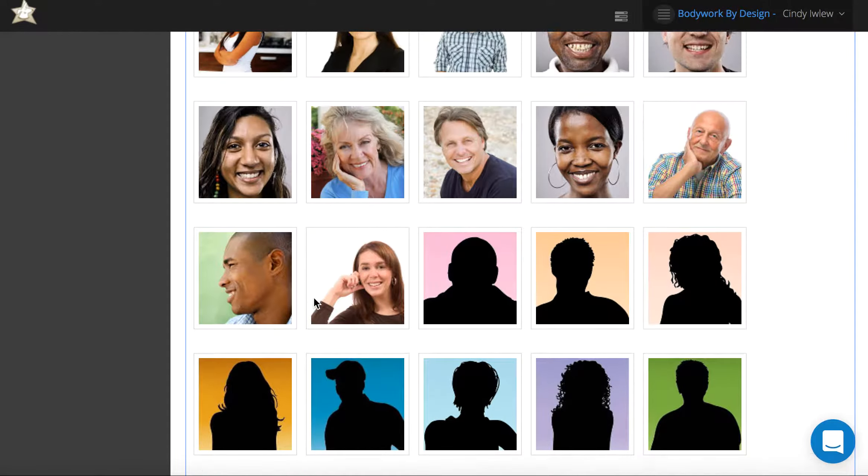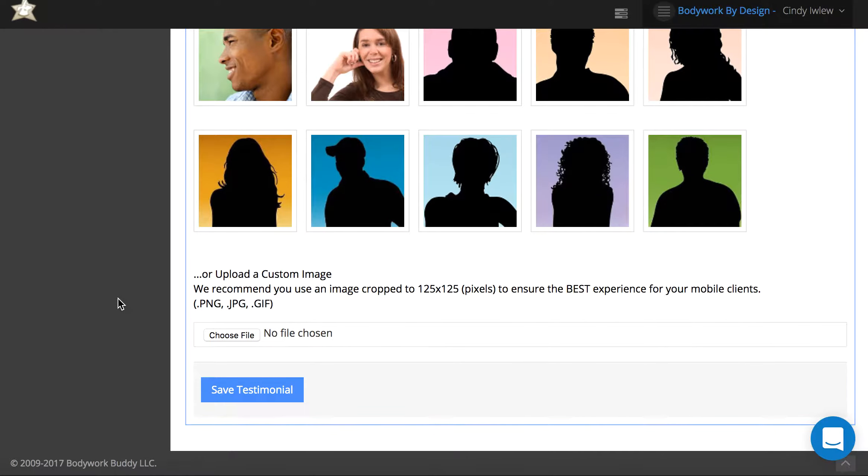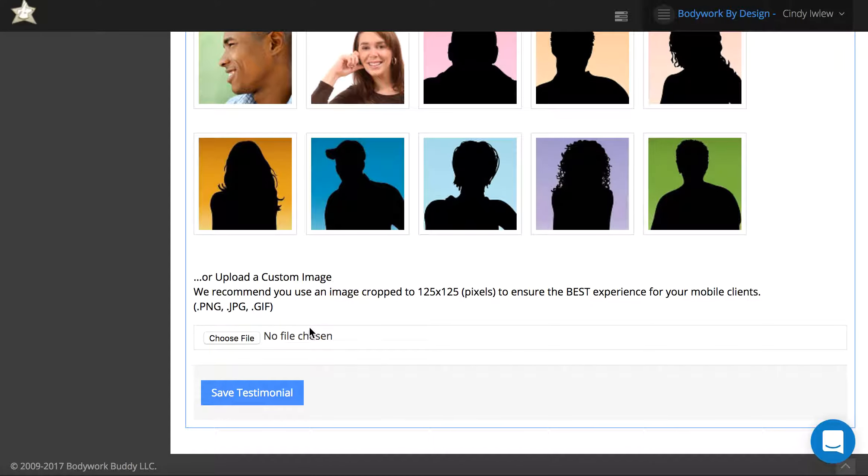We have images on here because it's been proven that people relate more to a statement if it is with a picture of a person — they really relate more to people's faces — so it's helpful to have a picture there, but it's totally optional.